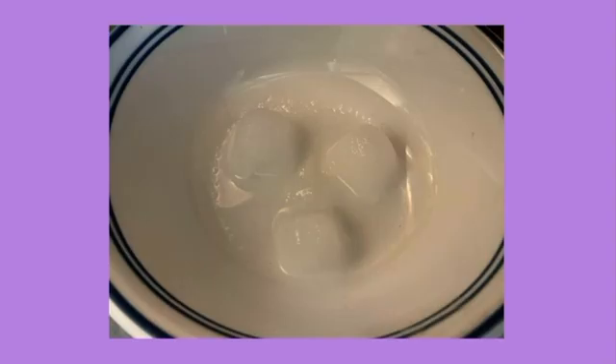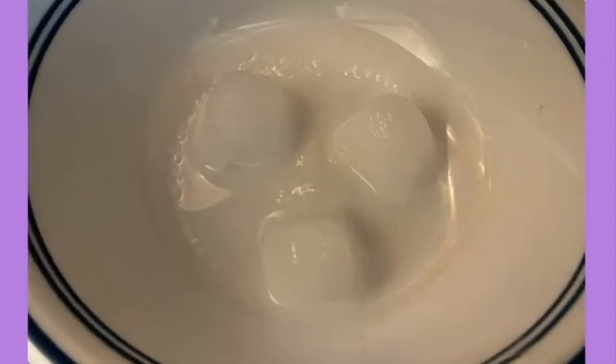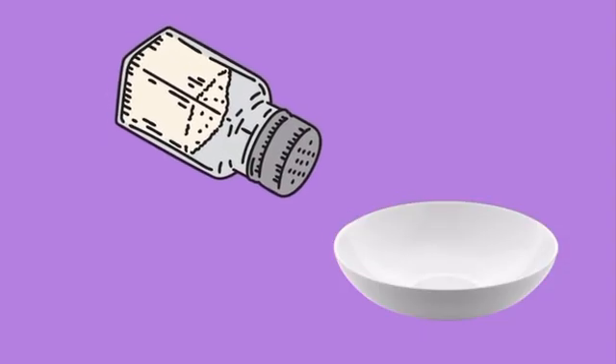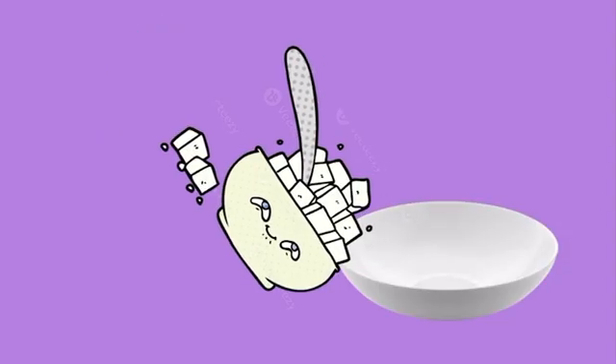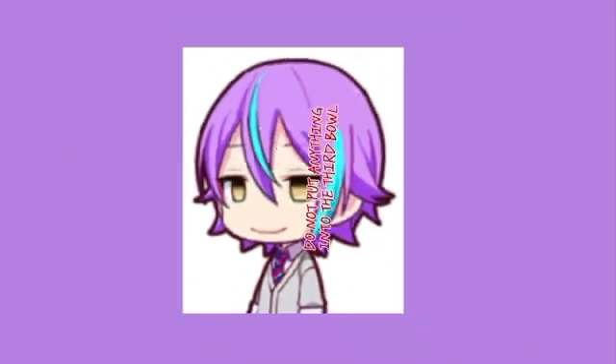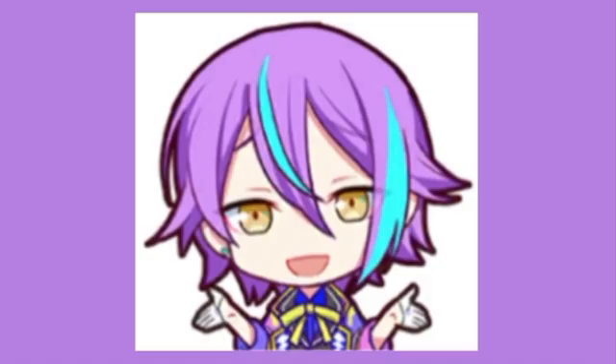Place three ice cubes into each bowl and form a triangle shape with them. Caress them nicely before they become nothing but a puddle. Sprinkle one half teaspoon of salt into one bowl and half a teaspoon of sugar into the second bowl. Do not put anything into the third bowl — if we put salt and sugar in it, that would defeat the whole purpose of the experiment, wouldn't it?